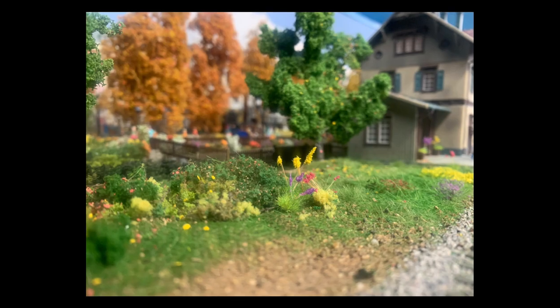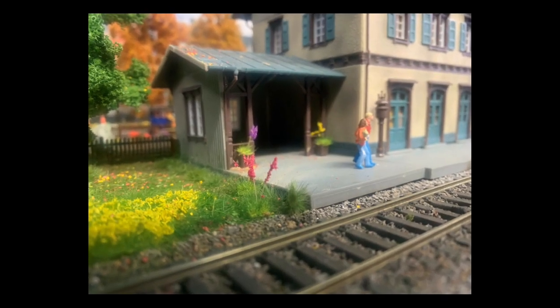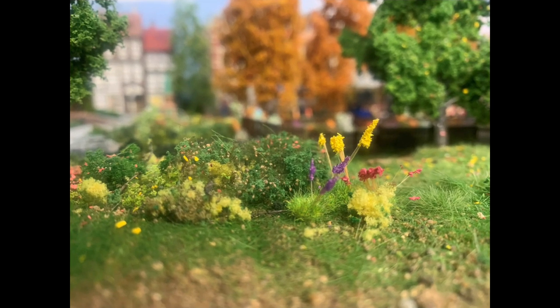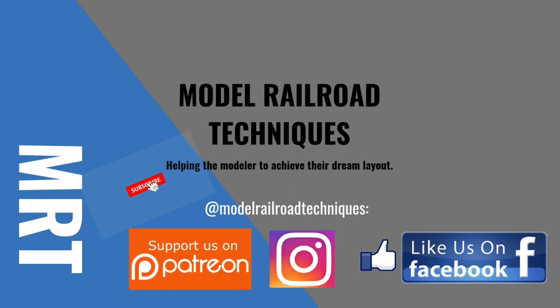Okay guys, that's the end of the video. Thanks for watching - a few little photos of the flowers I've used in situ on my layout. Hope you enjoyed it and see you next time. Make sure you subscribe, click that little bell icon to be notified of upcoming videos, support us on Patreon, and like us on Facebook and Instagram at Model Railroad Techniques.